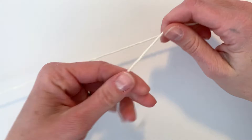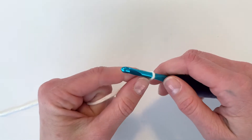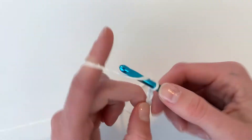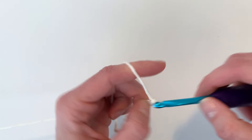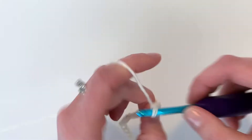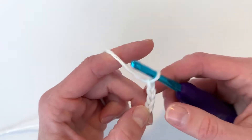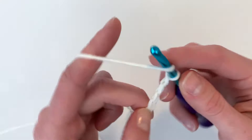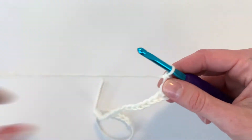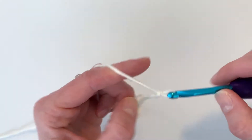For this stitch you will need to chain multiples of 8 plus 3. In this video I will be chaining 24, and then I'll also chain 3 after that to serve as the first double crochet in the pattern. After chaining 24, I will chain 3 and then double crochet into the fourth chain from the hook. From here we will chain 5: 1, 2, 3, 4...